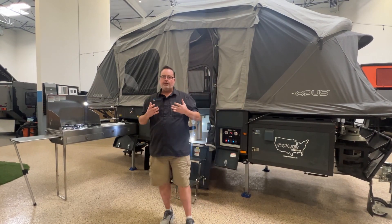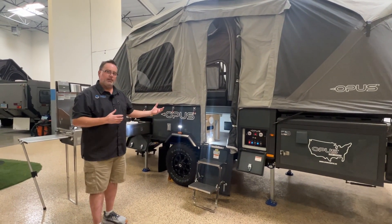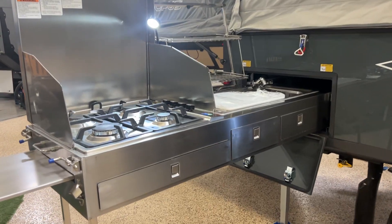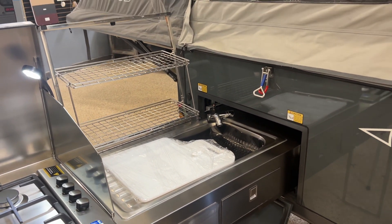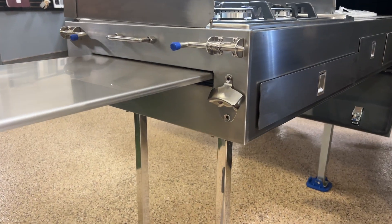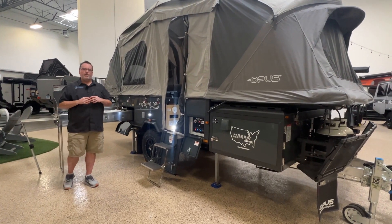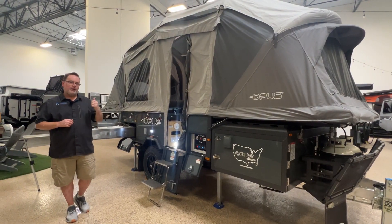On the OP2 the kitchen is on the side, and we now have that on the OP4 Limited Edition floor plan as well — the split kitchen with lots of open area. It has the same kitchen design Opus is famous for: the four-burner stove, the drying rack for dishes, the cutlery drawer underneath, and the pull-out prep table. A couple of nice features they've added: a little bottle opener and a lock mechanism for the prep table underneath.